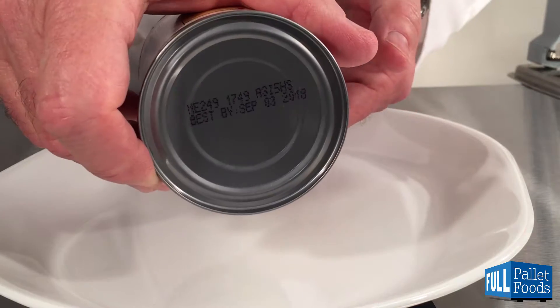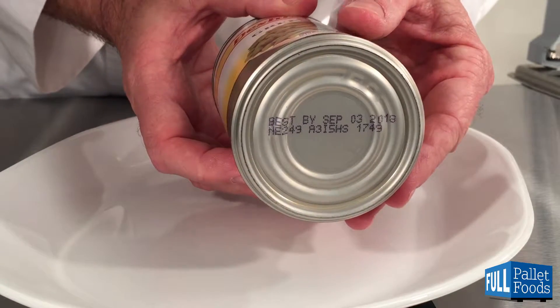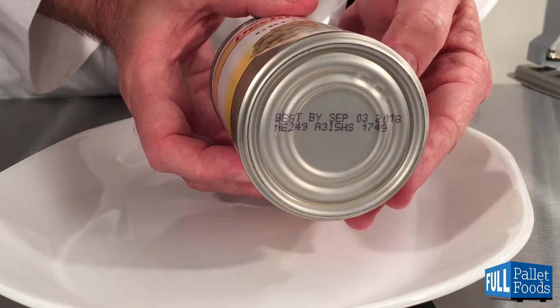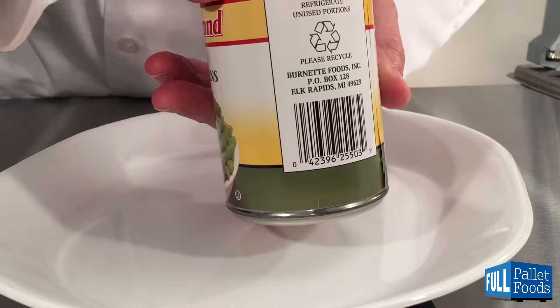The top of this can has best by date information, as well as the bottom of this can having best by date information. Ingredients: green beans, water, and salt.